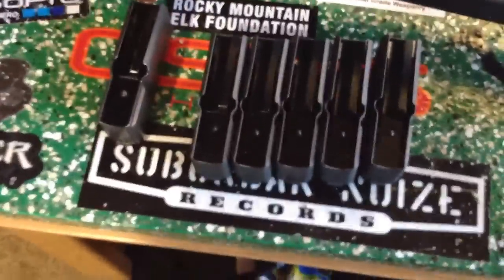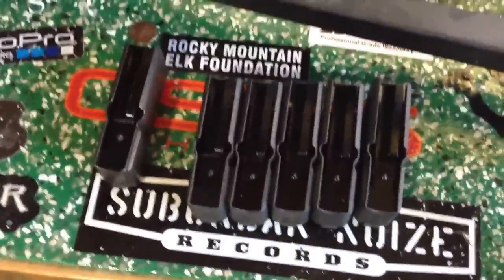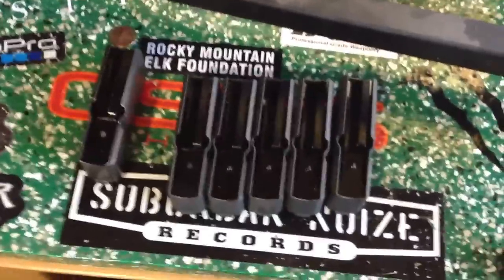This is the factory mag. These are 4-round mags. So I have 6 mags — I bought 5 extra. Once I get more money, I might buy another 5.